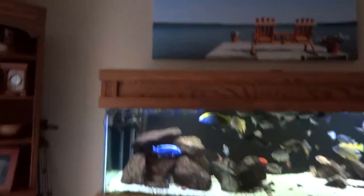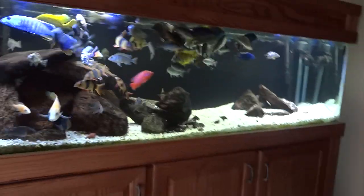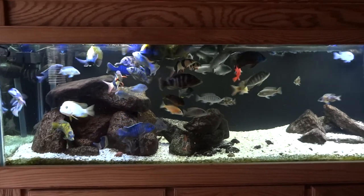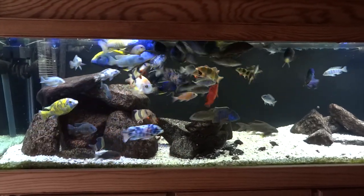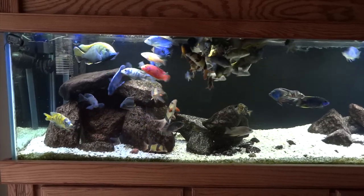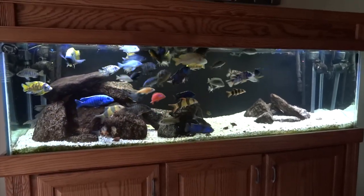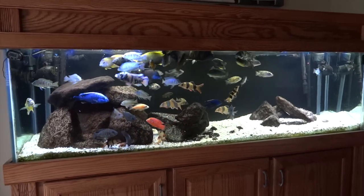Out here is the African cichlid tank. Not a ton going on — I've had a little bit of a problem with some sunken belly. I've treated it with General Cure and Epsom salt and it seems to be under control. Fish have stopped dying — I've lost like five to seven in here over the last month. Waiting to see if any more die and get those bellies plumped up. It hasn't affected all of the fish but it has affected a good portion of them — kind of a bummer.